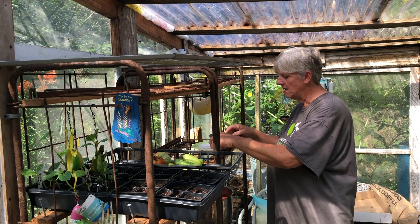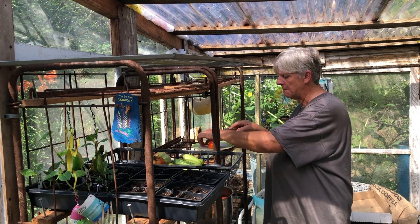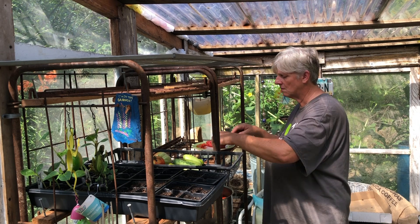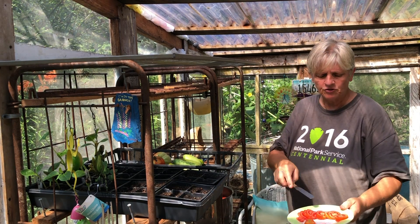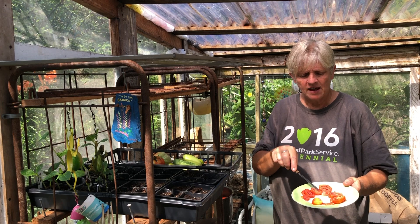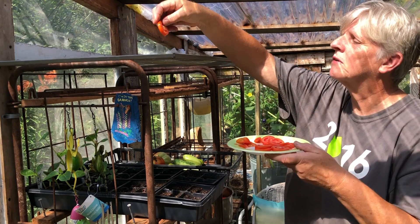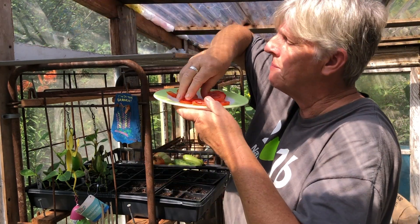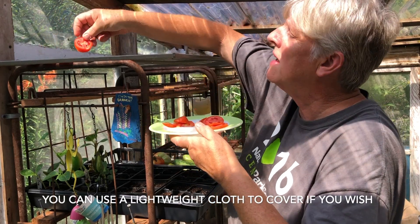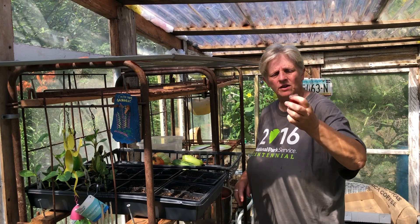I take a plum and a good sharp knife with a little plate. I cut off the flowering end and the tip and just slice them. Pretty much I've cut them into slices about a little better than an eighth of an inch, and then I'm going to put them on the screen, laying them up there. I'll take a picture when I'm done — leave a little space between each one.